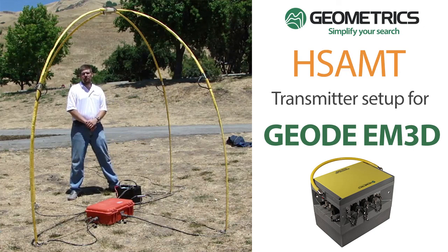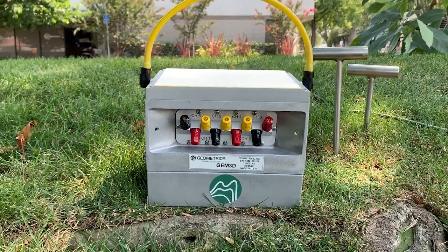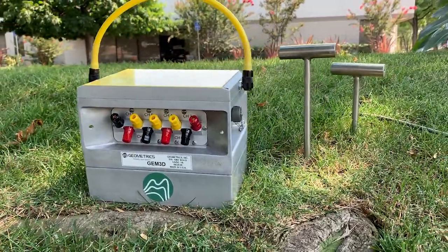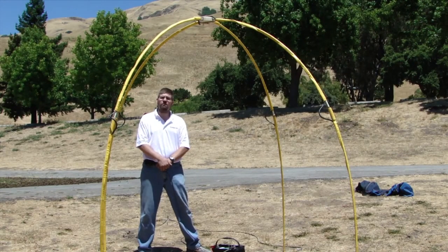In this video, we will discuss how to set up the HSA-MT transmitter for use with the Geode EM3D or for legacy Stratagem systems. Our field technician will explain why you might want to use an HSA-MT transmitter with the Geode EM3D. Sometimes the natural field signals are too weak, and this transmitter will help fill in the natural field with artificial signal.